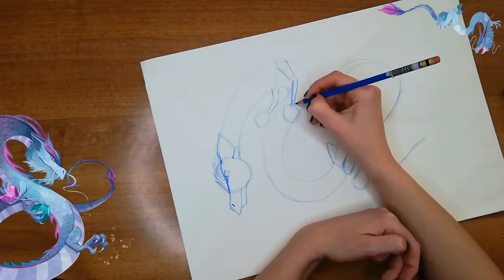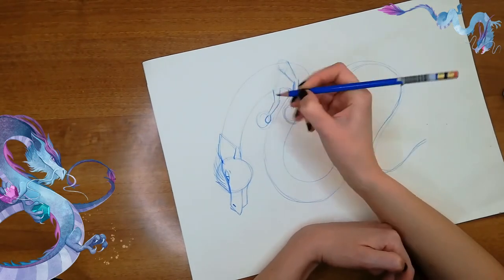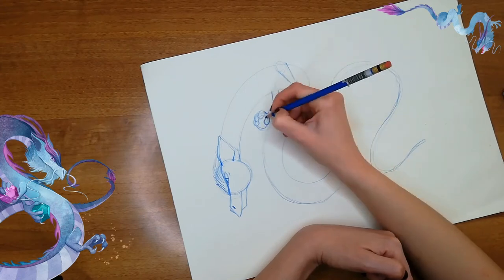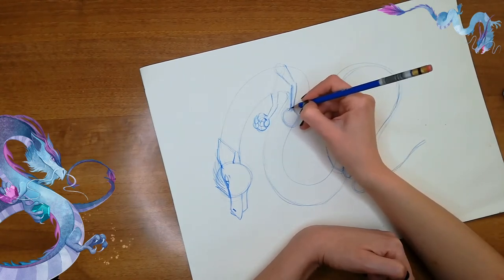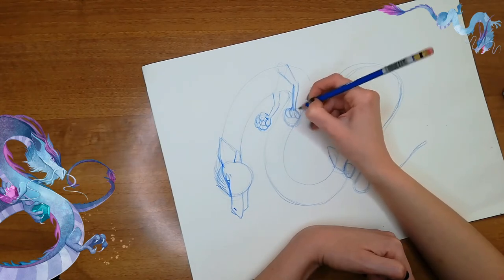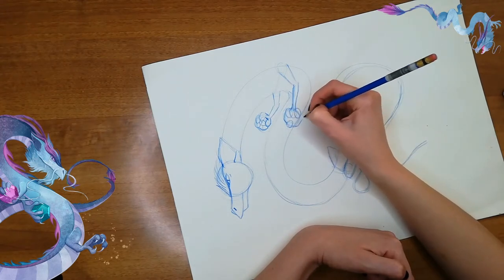Now we can draw his hands. His hand here is gonna have his thumb placed on this side, and you can make like small circles. He has four fingers. Inside his hand, we can put one of his gems — draw an irregular shape like this. And the other hand is gonna have his fingers — one, two, three fingers, and a thumb — holding his gems.